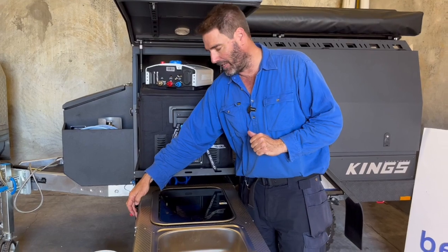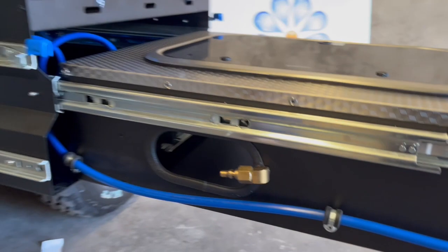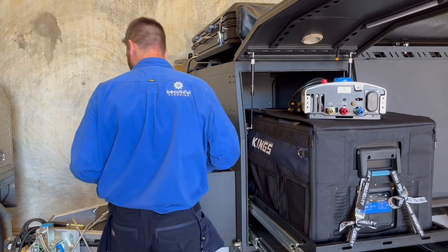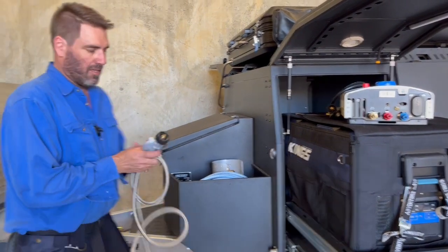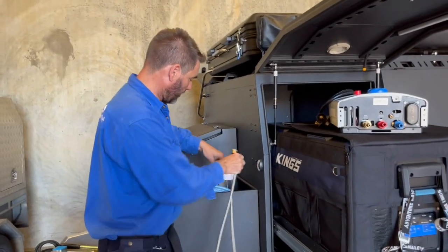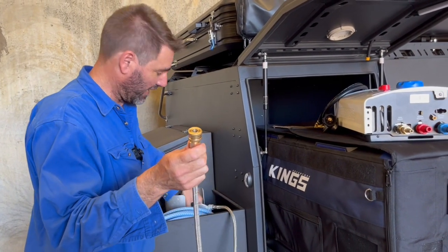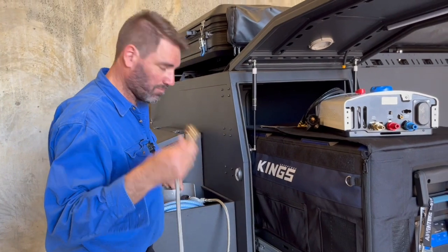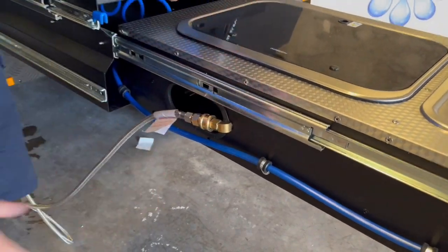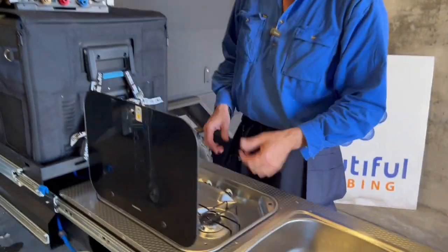And then on the side down here we've done a quick release fitting. Now normally we'd put a couple of bayonets in so you can just hook them straight up, but he didn't want to spend the money, which is cool. So all we've done is got this gas regulator with the new fitting on it so it can screw straight onto his bottle. You can only use one appliance at a time, which is fine — that's all he said. He's going to give it a crack anyway. So you put that on, turn the bottle on — obviously no gas is going to come out — and that just clips straight on here onto the quick release fitting.